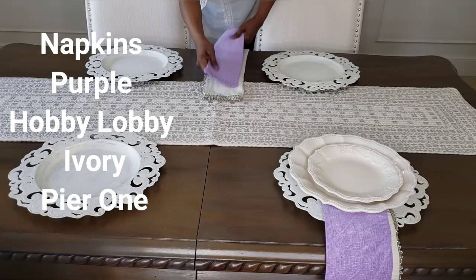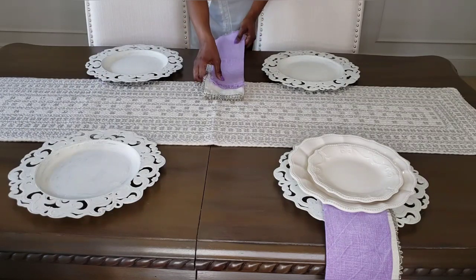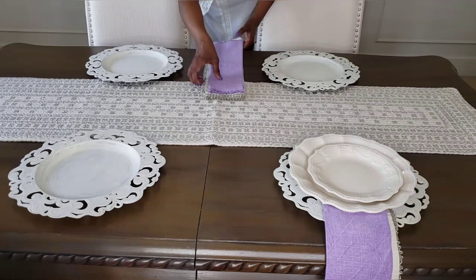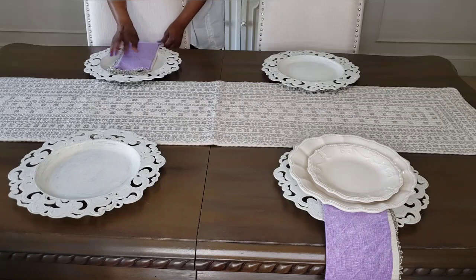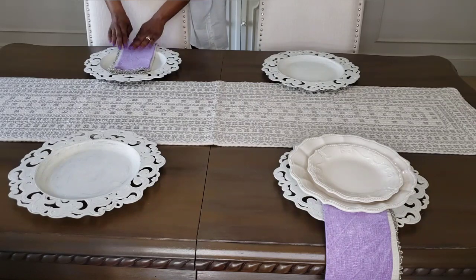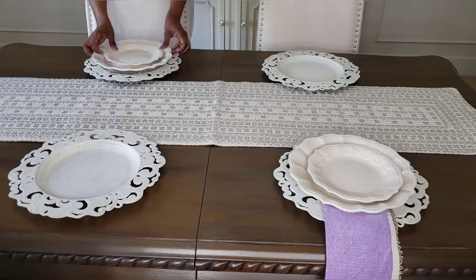I'm using a double napkin because I thought the purple napkins on their own were just a little plain, and I wanted to jazz them up just a little bit to give them a little bit more of an elegant touch. You guys know I love a little touch of elegance.